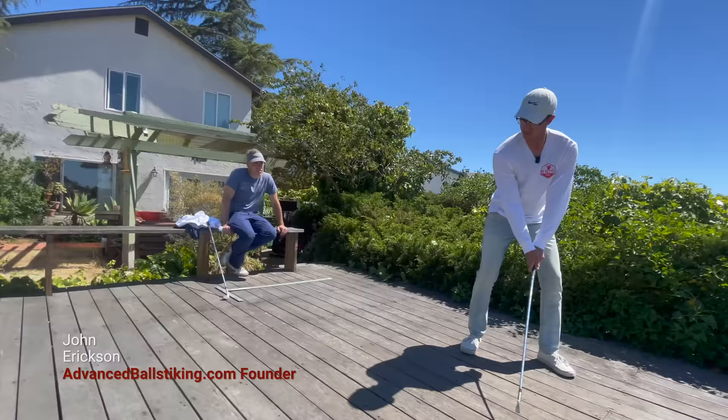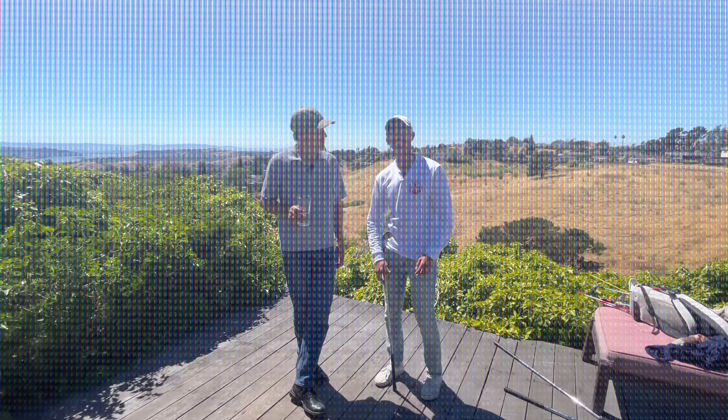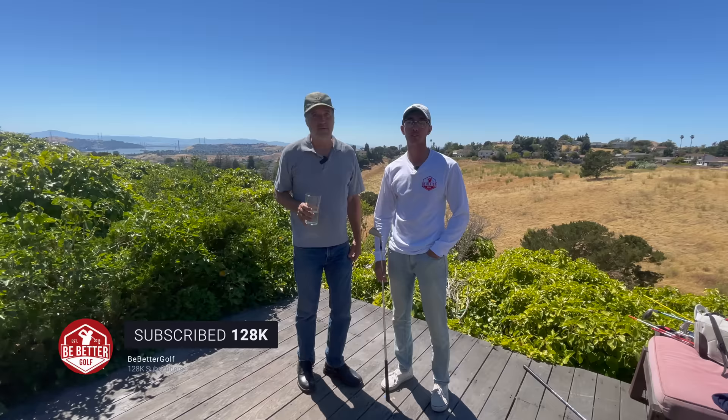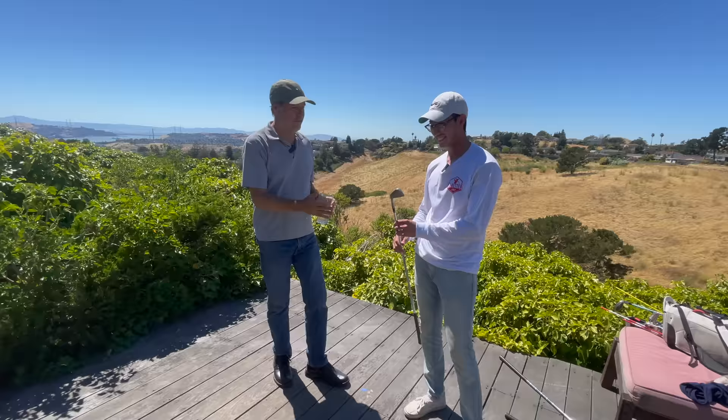I think this is your motion — it looks really good, really impressive. Thank you guys for watching. You can find all of John's stuff at advancedballstriking.com and on Instagram at advancedballstriking. I'm really impressed — taking an old-school one iron from the 1960s, heavy and flat, and being able to adjust that quickly and hit a beautiful towering draw. Great stuff — we'll see you soon.